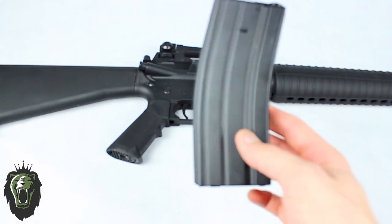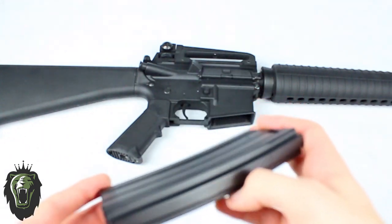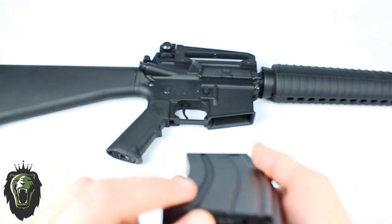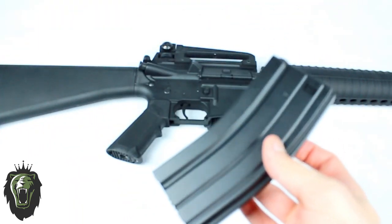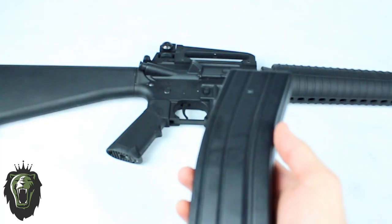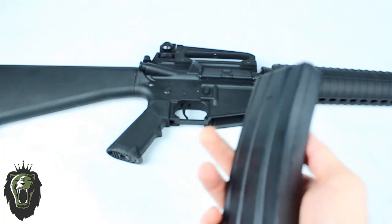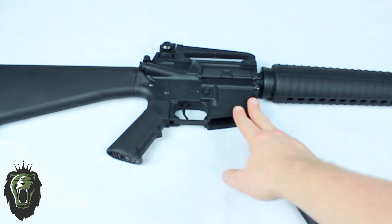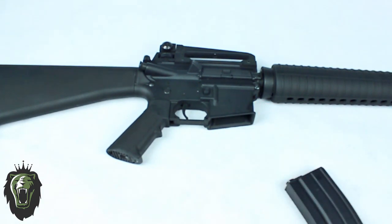As for the magazine, it comes with a fully metal high-cap magazine which can hold about 300 rounds and it's a wind-up magazine. This rifle can shoot about 800 rounds a minute, so I'd probably recommend at least a mid-cap magazine, otherwise you'll need to change it quite often. This clone can also accept G&G, Tokyo Marui and other M4 and M16 magazines.